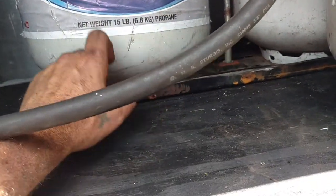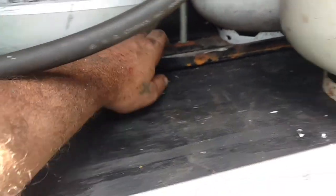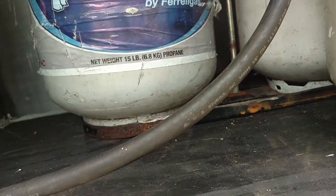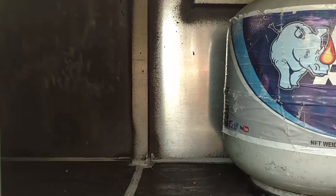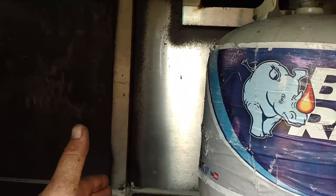Before finishing this off, I'm going to drive a couple lag screws down through this to the plywood to make sure that's solid in there. I don't need any straps or anything. Still got a little bit of space on this side. I need to put a partition in here to separate propane and batteries. We don't have batteries yet but I'll need a partition in there.